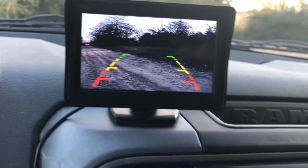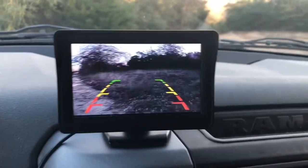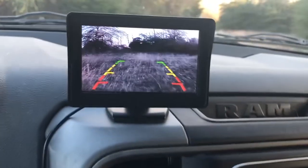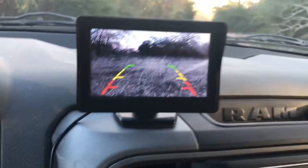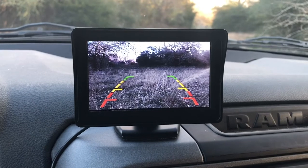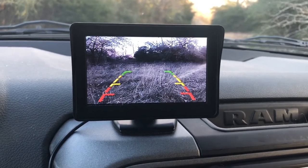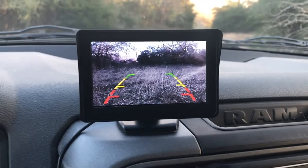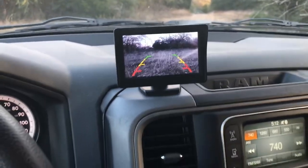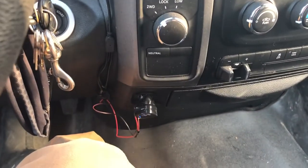As I back up, I tested those little distance lines backing up to my fence and they work pretty good. I kept it about halfway into that yellow line and I was just about three or four feet from the fence. That was real nice.